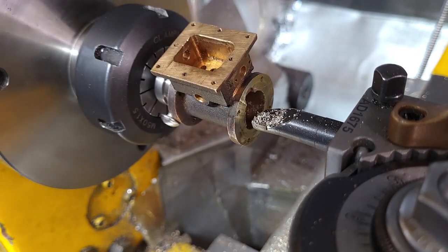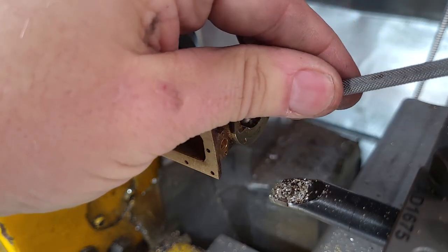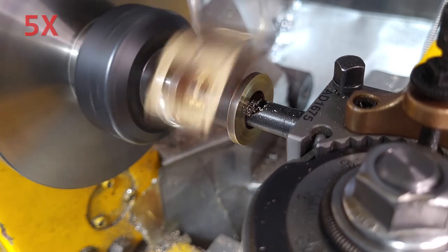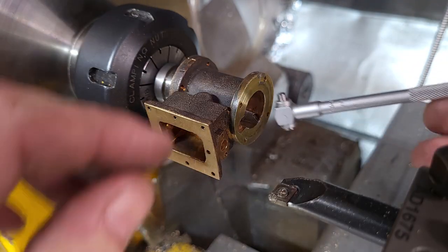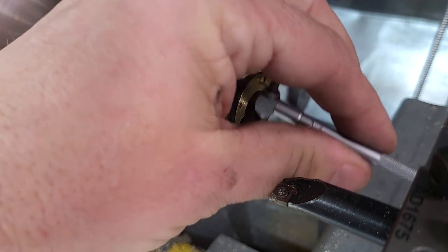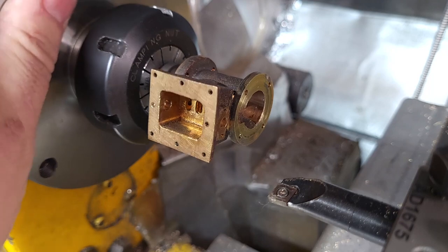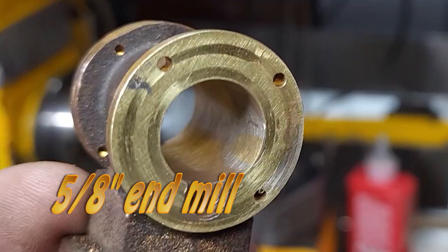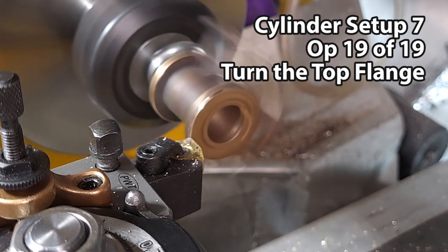Now that I'm getting close, I'm going to take a measurement with the bore gauge. After this pass, I saw it was starting to take metal off where it shouldn't, so I stopped and used hand tools — a three-quarter-inch end mill by hand and some sandpaper. Hopefully it's round and straight, but we'll see.